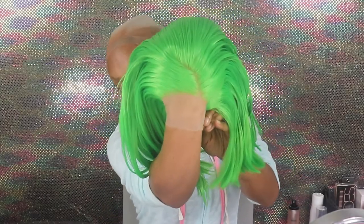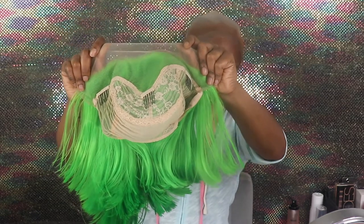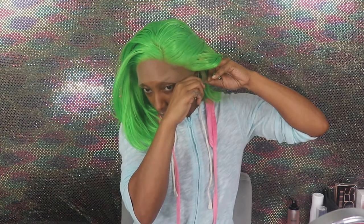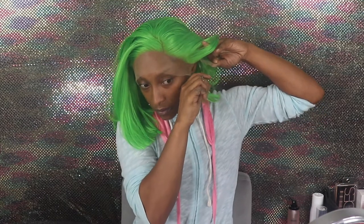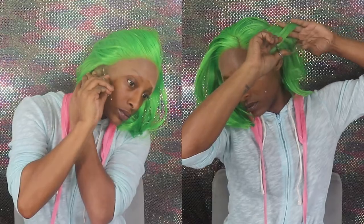Hey y'all, you cool cats and kittens out there! We're back with another hair install video. This wig — I don't even know how to pronounce the name — I got it from Amazon and it is a Prime wig. This is a green 10-inch bald lace front wig, but it's synthetic, and it's for all women, any shade, any race, any color.